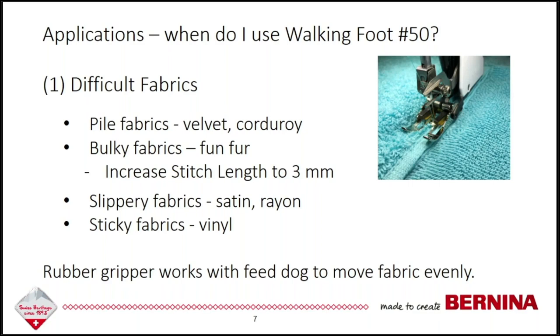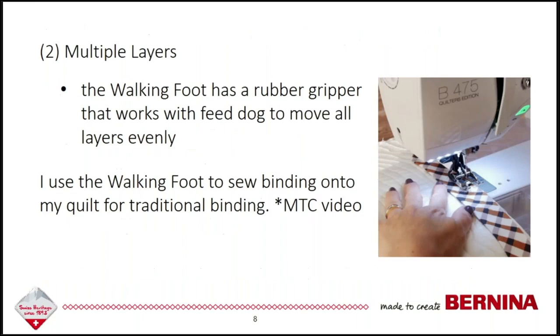The walking foot has a rubber gripper on the foot, and what it does is work with your feed dog to move your fabric evenly on all layers. So if you're having a problem with fabric that's different from what you normally use and it's not sewing quite evenly, try your walking foot — that should make a world of difference. Another reason to use a walking foot is for multiple layers. The rubber gripper works with the feed dog to move all the layers evenly.